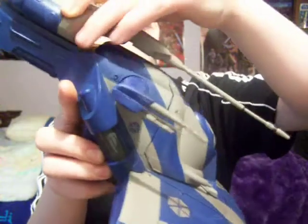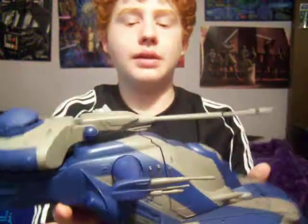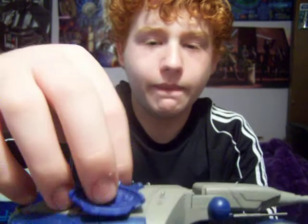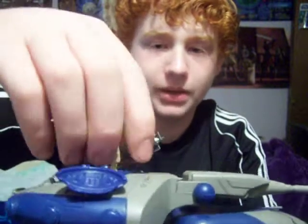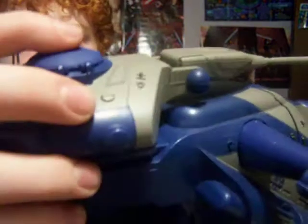It has a hinged turret or cannon on the top, and you can put it in a bunch of positions, but it won't stay though. The turret also has a feature — if you pull this lever right here, the battle droid is supposed to pop out, but for some reason it's not working. It also has a hinged little hatch on the top that can open up.